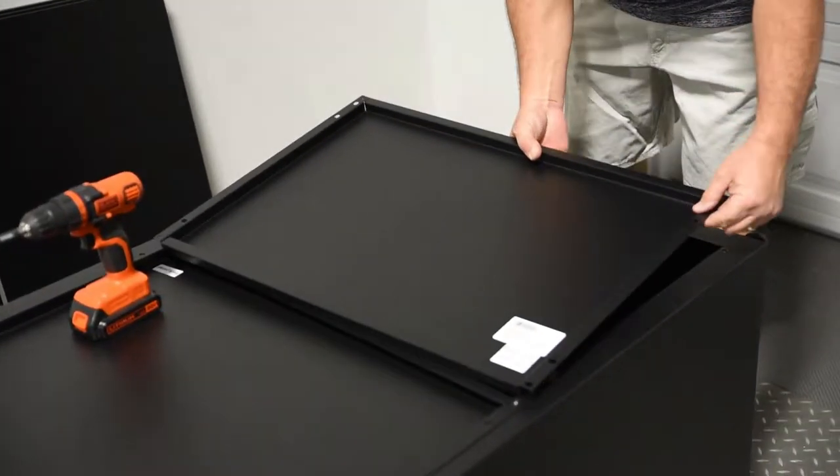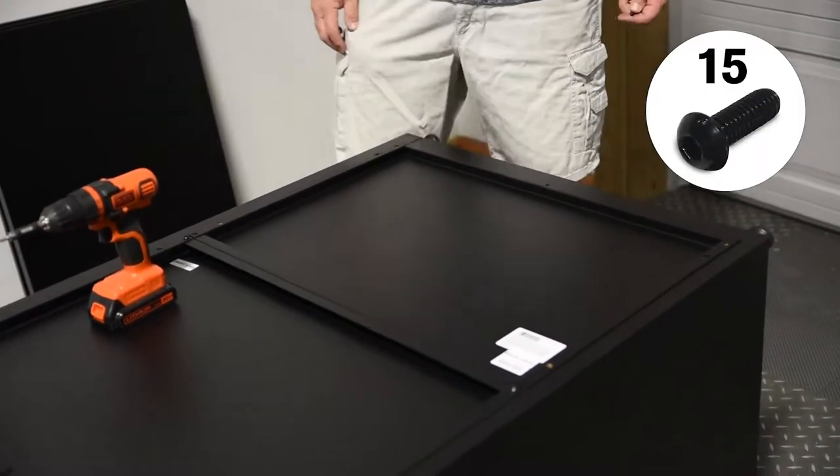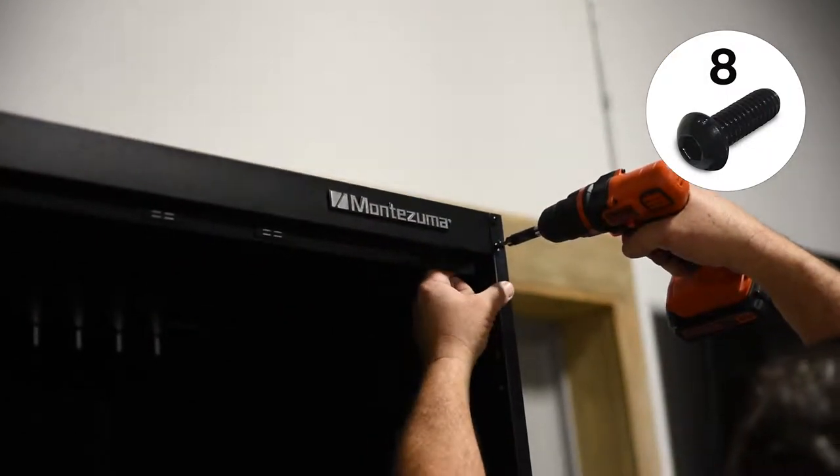Place four back panels on the back of the cabinet, starting at the top and working down. Then, attach with the screws provided. Secure the front corners of the cabinet with screws.